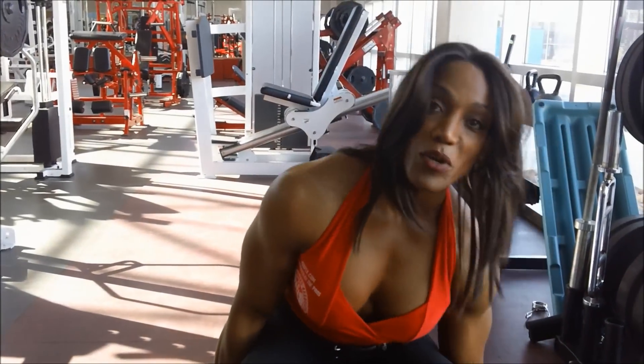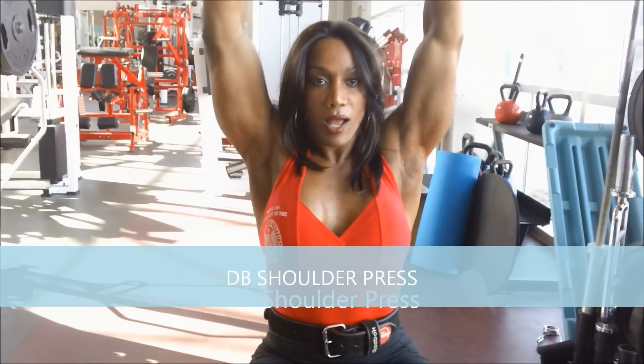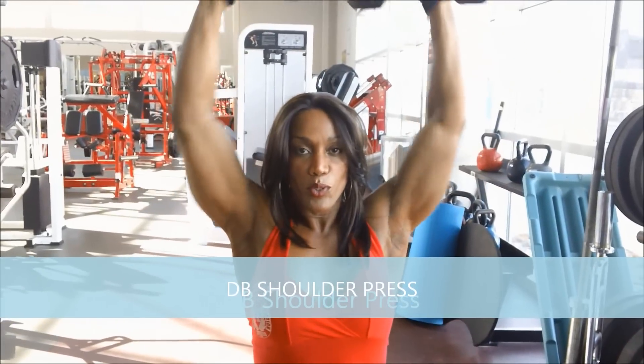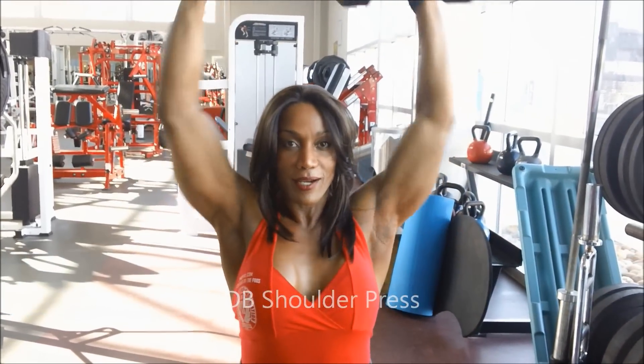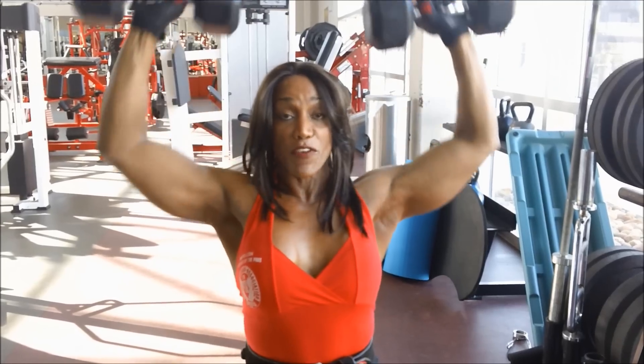First exercise — dumbbell presses — one of my favorites. I usually do four sets. Shoulder training comes easy for me. Shoulder training is very important.